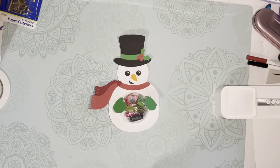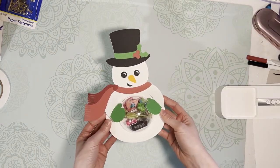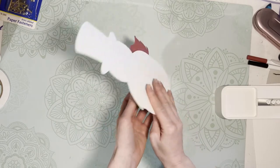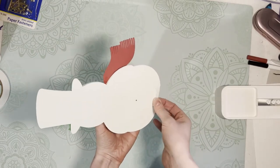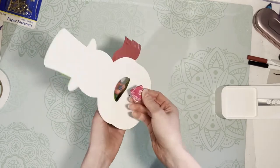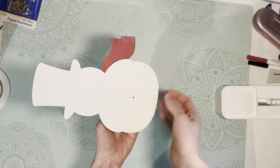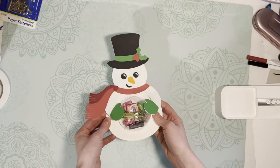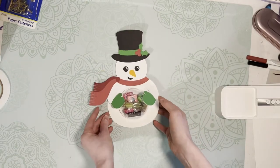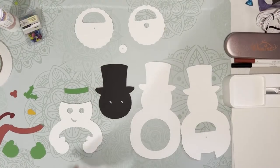Hey guys, this is Kristin from Printable Cuttable Creatables. In this video I'm going to show you how to assemble this snowman dome candy holder. The thing I like about these dome candy holders is that they have a rotating wheel in the back that reveals an opening — this is how you insert and remove your candy. Once the candy is eaten and all gone, you can refill it and use this guy for next year.